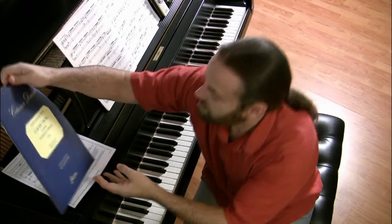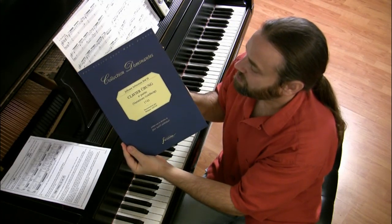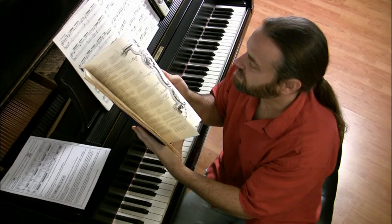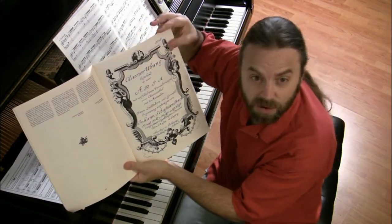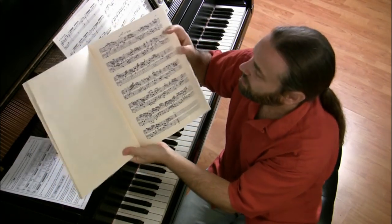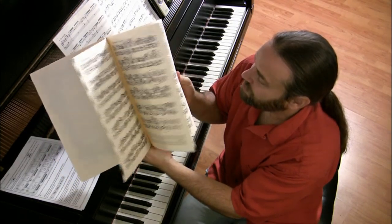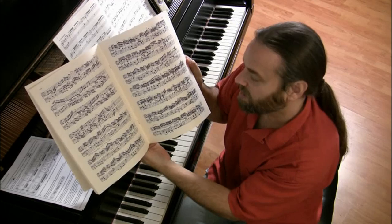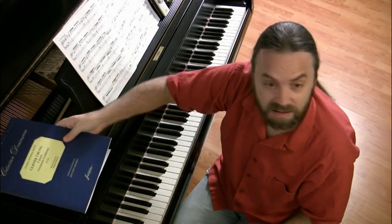I would like to share with you something very interesting. This is the first edition — the original edition from 1741 of the Goldberg Variations. Here is a copy of the title page written in Bach's own hand. This is Bach's writing, not a copyist. This is the aria right here in Bach's own hand. These are all the Goldberg Variations here. Fascinating to look at. Bach had some great manuscript. You can order this online — it's not expensive.